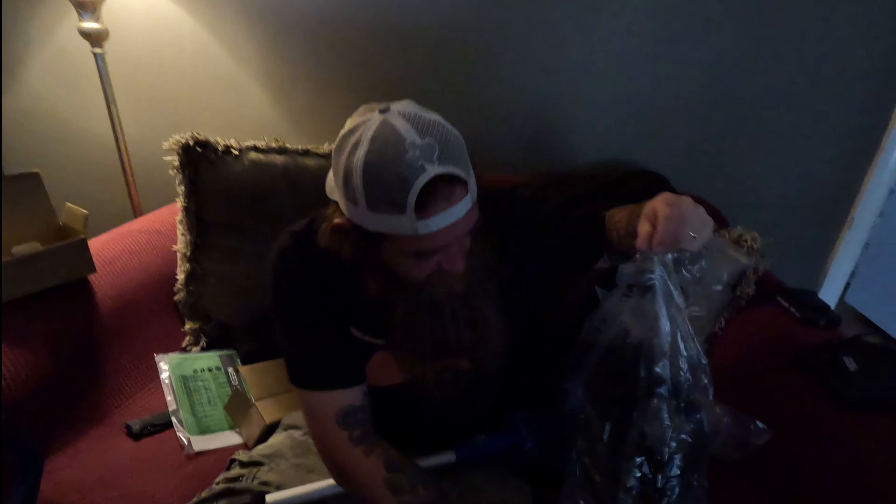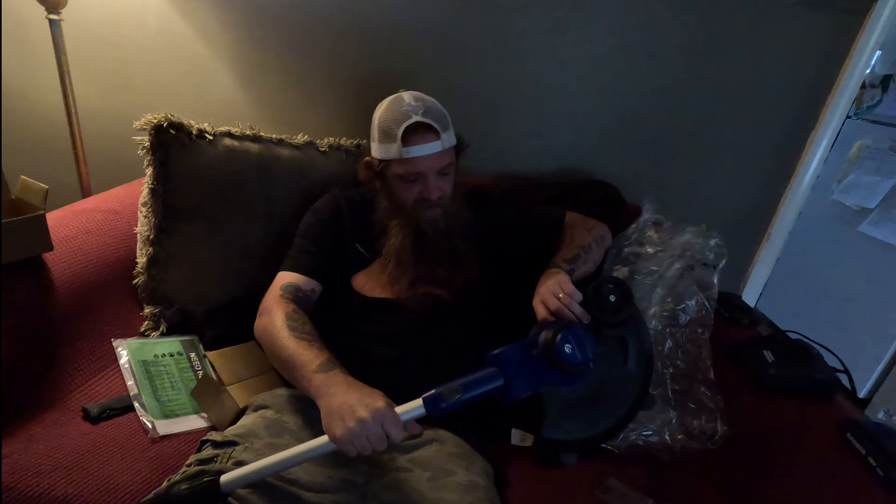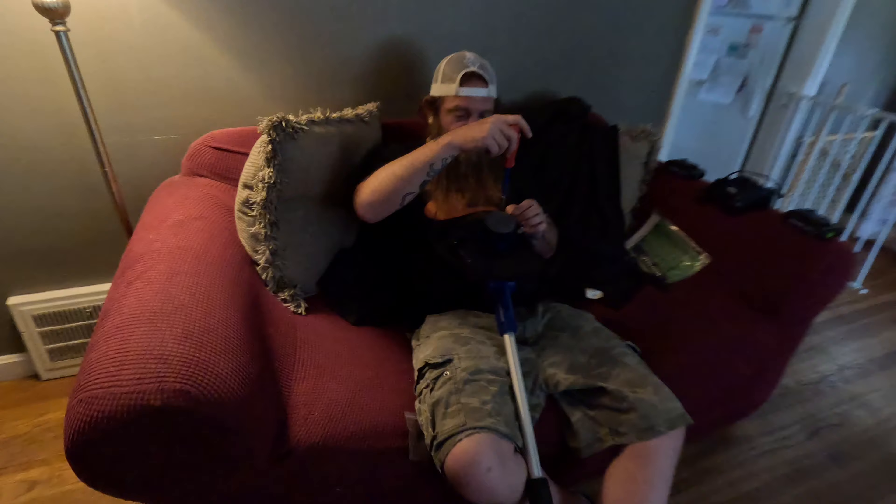So it comes fully charged, that's cool. It lights up - there's a little button back there so you can see how much charge is on it, that's pretty neat. So it's plug and play, you can use it right away. It comes with two batteries that are fully ready to go. So you get two batteries, you get the blower, and you get the Weed Whacker.